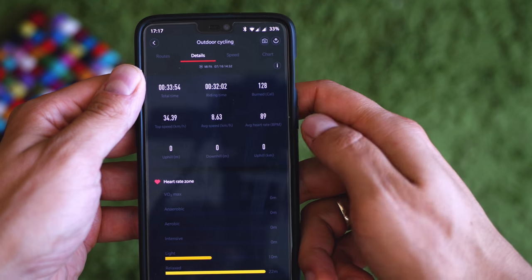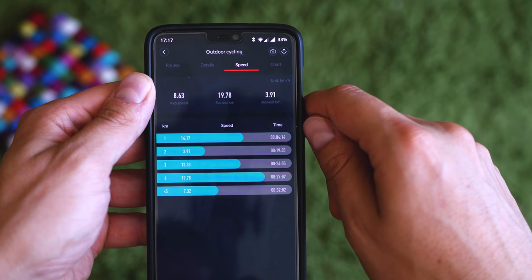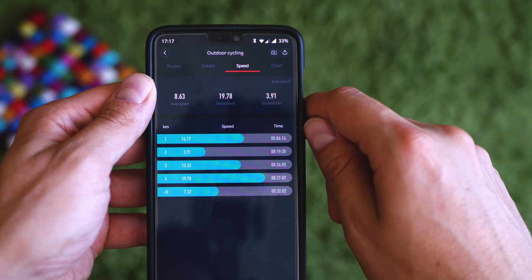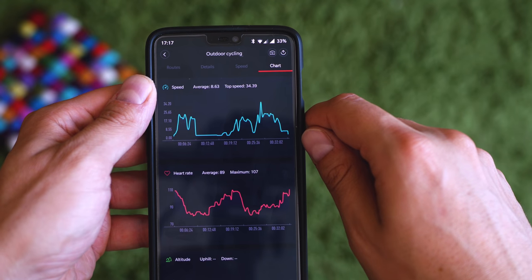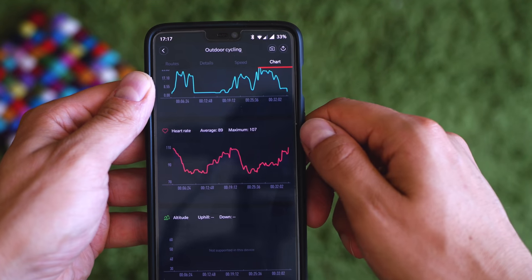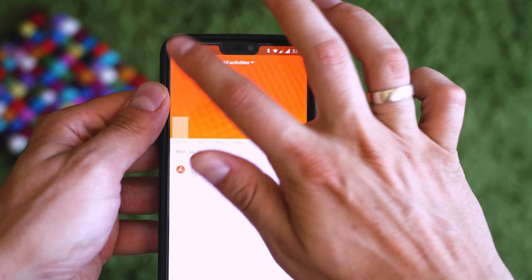I found the heart rate monitor to be quite accurate, and the connection with the app is much better than what it used to be with the Mi Band 2. A lot more features are accessible, and you have more config options. Amongst that, you can rely on seeing your previous activities. Good news is that Google Fit sync works out of the box, but there is no synchronization with Strava.